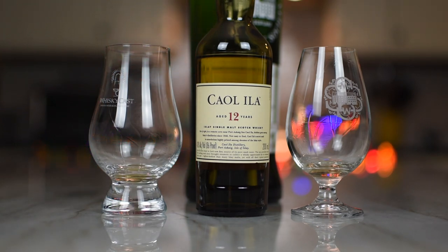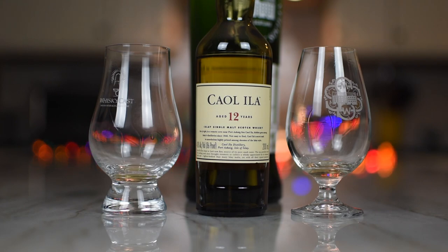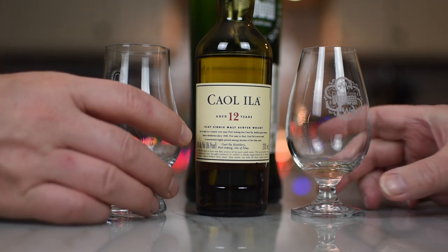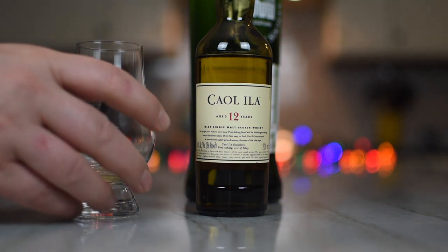That being said, the Caol Ila 12 is a solid A-. And next time I see it in a bar, if it's not ridiculous pricing, I would order one. Especially if you're looking for something with a little bit of peat — it's good, it's consistent, it's delicious. So when you go into a bar, any Glen will do, except if they have Caol Ila. Push your Glens aside, grab a little bit of that. Cheers. Thanks for sharing that. Anytime.